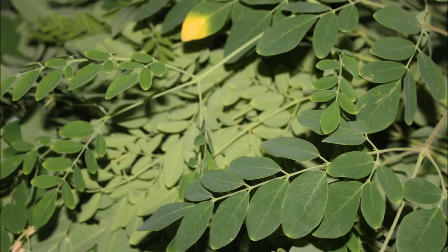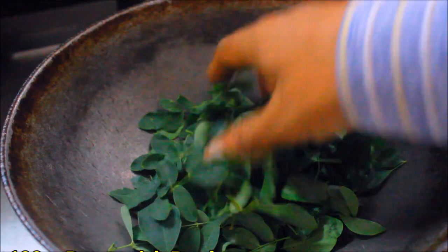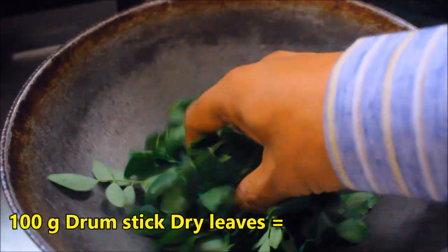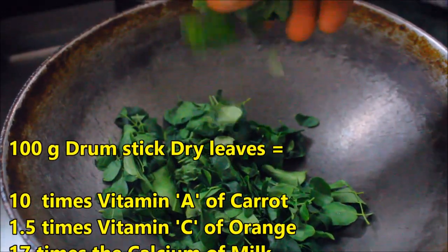Today I would like to introduce a new recipe: dried drumstick leaf powder. It has many nutritive values — it contains large amounts of vitamin A, C, calcium, and potassium.